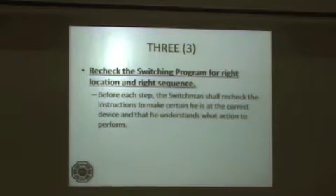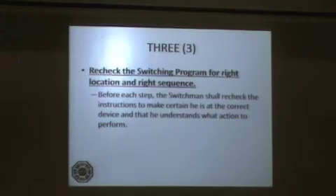Step 3: Recheck the switching program for the right location in the right sequence. Before each step, the switchman shall recheck the instructions to make certain he is at the correct device and that he understands what action to perform.